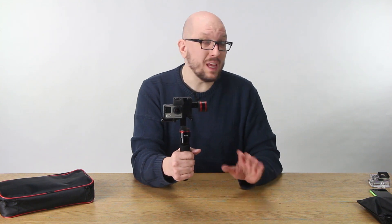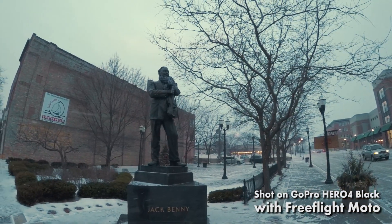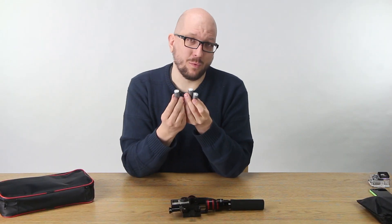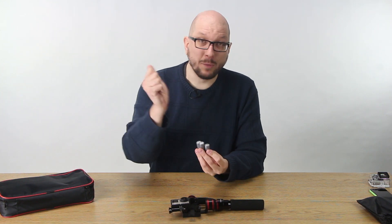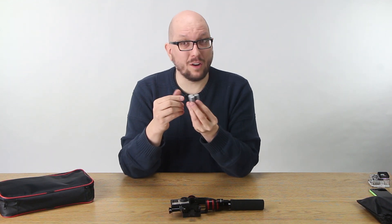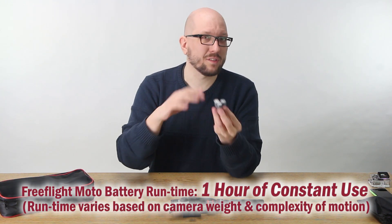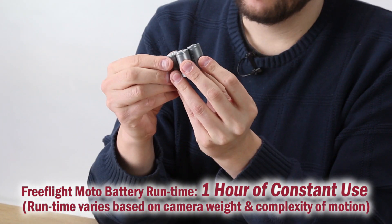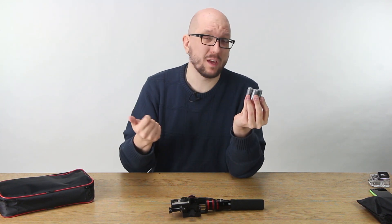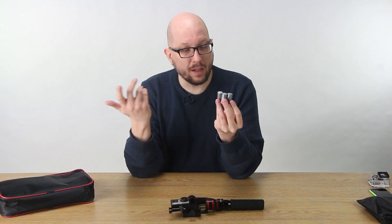If you're shooting 4K, smooth footage is super important. Even better if you're shooting high frame rates like 120 frames a second — you can get a beautiful cinematic shot even if you're walking or totally handheld. For runtime with the included batteries, it's hard to say because it depends on how much you're moving, the temperature, and the load — whether you're shooting with a phone or a GoPro. Running a couple tests outdoors on location, I was able to shoot for around two hours, turning off the gimbal between shots, and still had power left over.